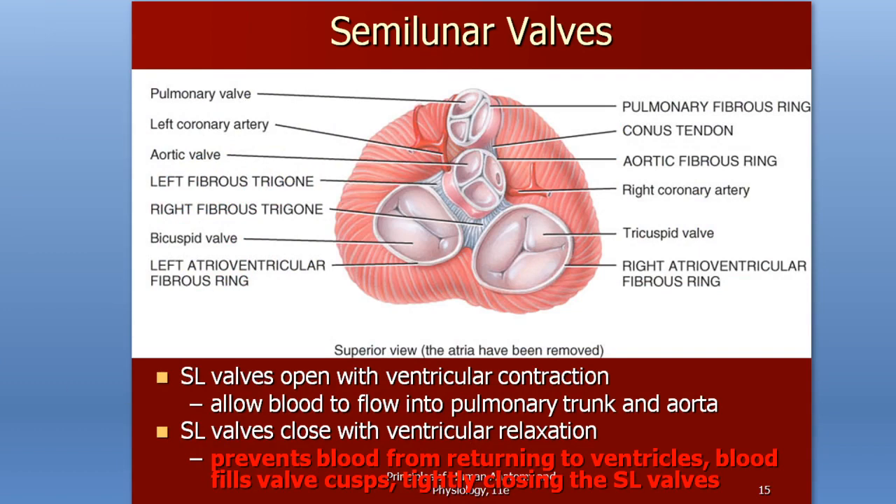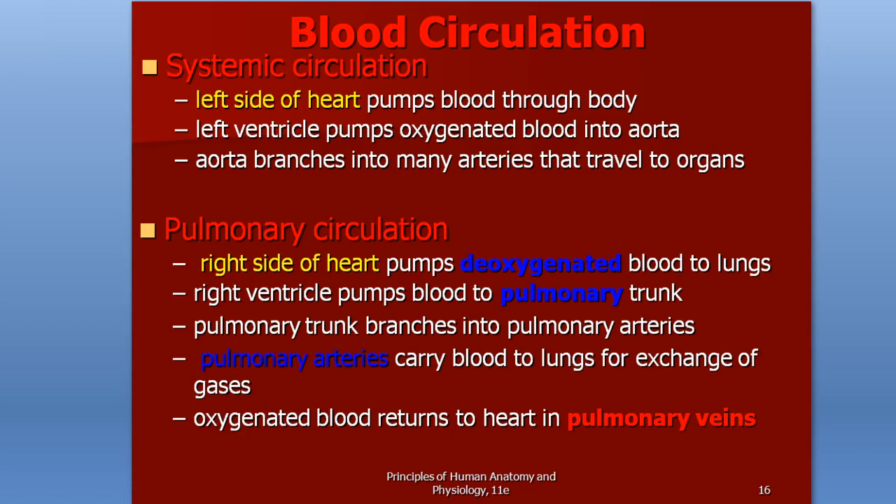Blood circulated by the heart moves through three types of circulation. We have systemic circulation, which is the left side of the heart — the left ventricle pumping blood to your entire body; because it involves every system, we call it systemic. We also have pulmonary circulation, which is the right side of the heart pumping blood to the lungs via the pulmonary trunk and pulmonary arteries. So the left side of your heart pumps blood systemically, while the right side pumps blood through the pulmonary system.